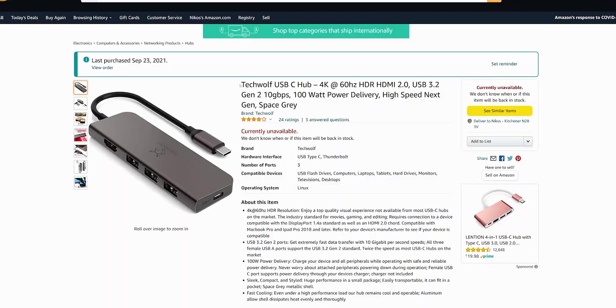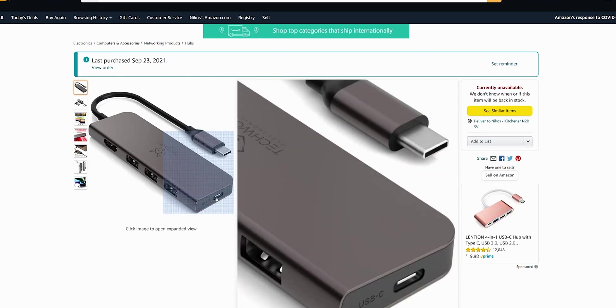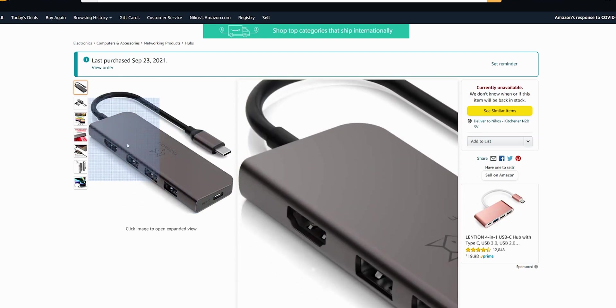Now what are the features on this? The company is TechWolf — they make a USB-C hub, or at least they purchase it and resell it as their own. This is 4K at 60Hz when you connect your HDMI. There's USB 3.2 Gen 2 at 10 gigabit speed, which is phenomenal, and there's 100-watt power delivery. There's an external spot here where you plug in your external 100-watt power charger to give power to all of this.